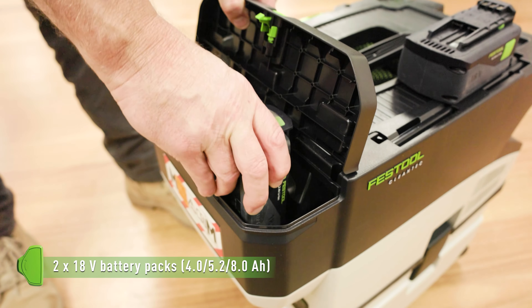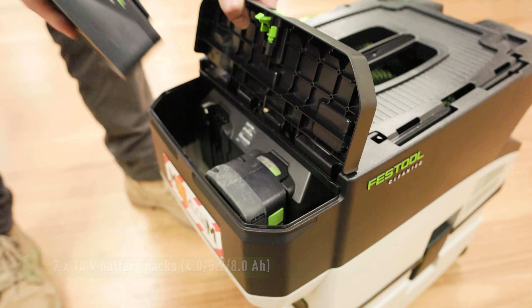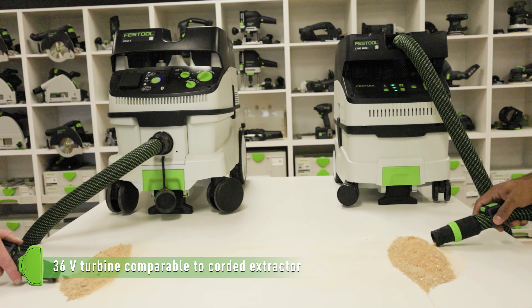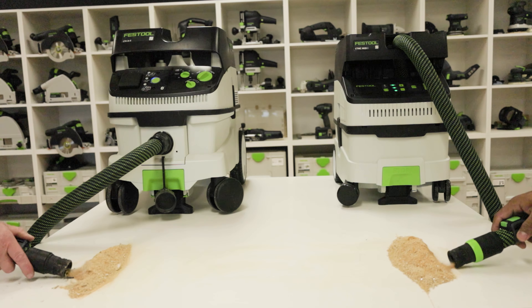With its compatibility with the 18-volt platform, the powerful 36-volt turbine provides suction power comparable to a corded extractor.